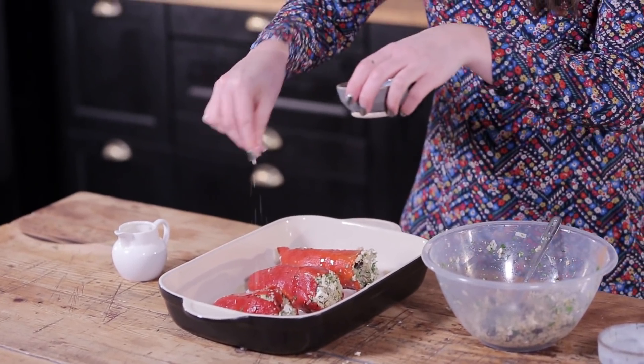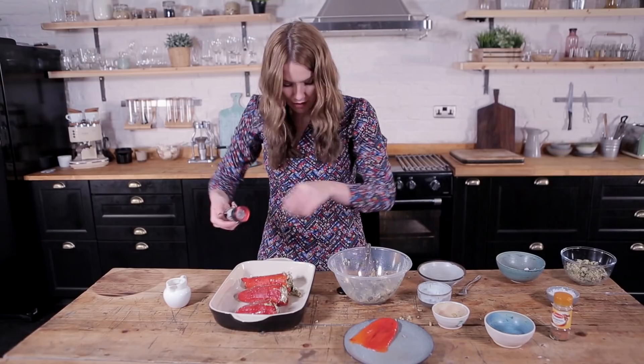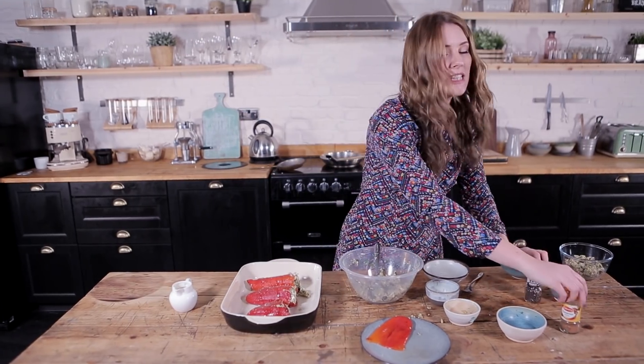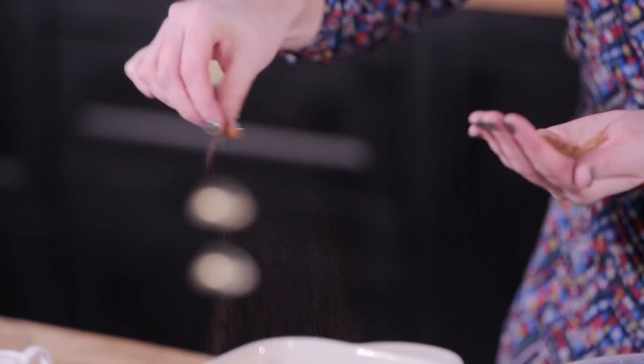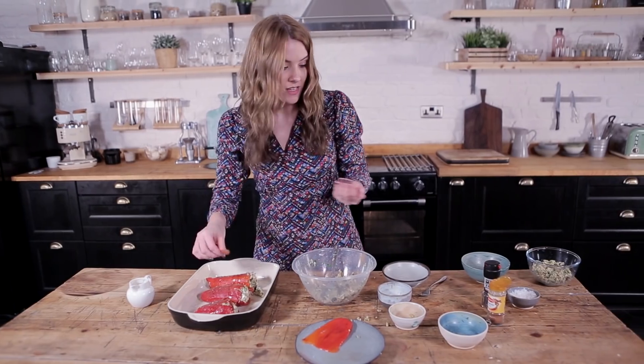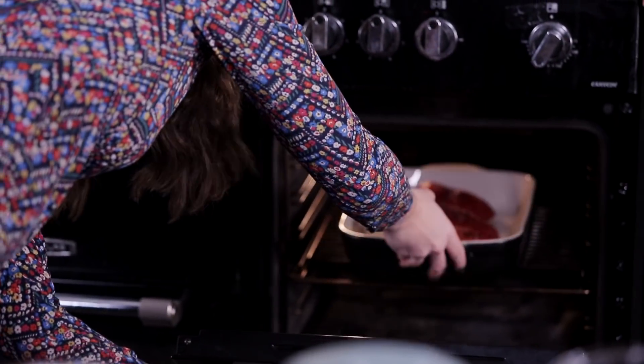A little pinch of salt, a little pinch of pepper, and I'm also going to hit it with just a smidgen more of the cinnamon to get that extra hit on the outside. Beautiful — and then these are going into the oven for 10 to 15 minutes at 200 degrees.